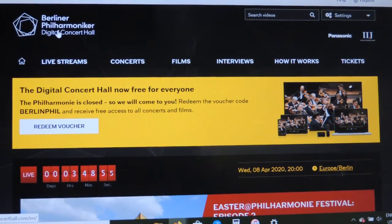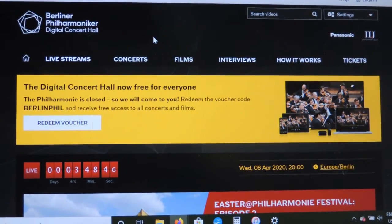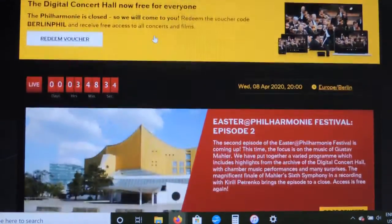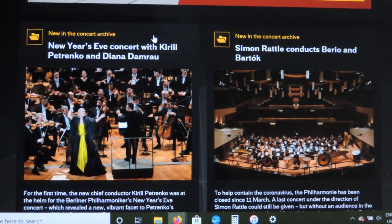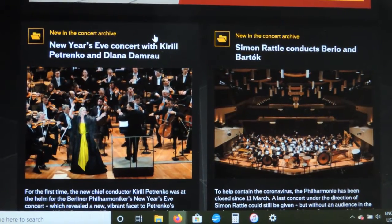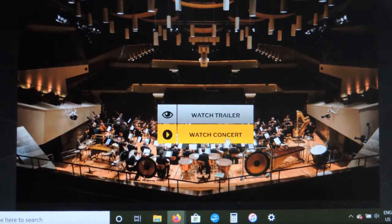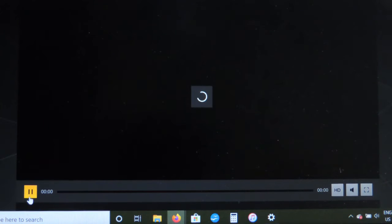Now I've logged in to the Berlin Philharmonic's Digital Concert Hall, and this is what it'll look like. There are a few ways you can search for different concerts. One of the simplest ways is to look at the ones they're featuring on the homepage. If you just scroll down, you'll see they're featuring several concerts — for example, the New Year's Eve Concert and Simon Rattle Conducts Burial and Bartok. To watch one, just move your mouse and click "Go to Concert," then scroll down and click "Watch Concert," and your concert will be ready to start as soon as it loads.